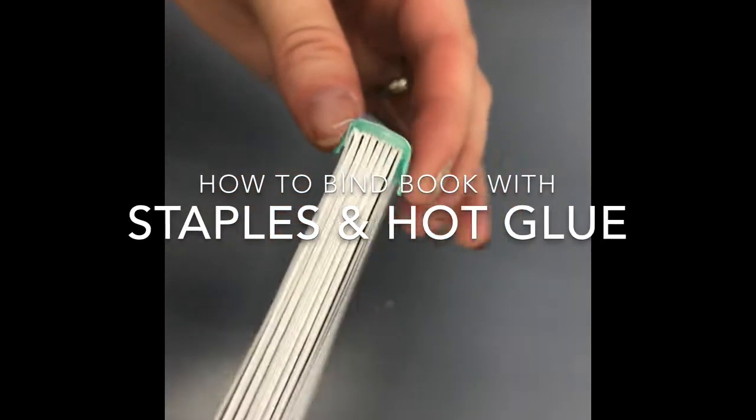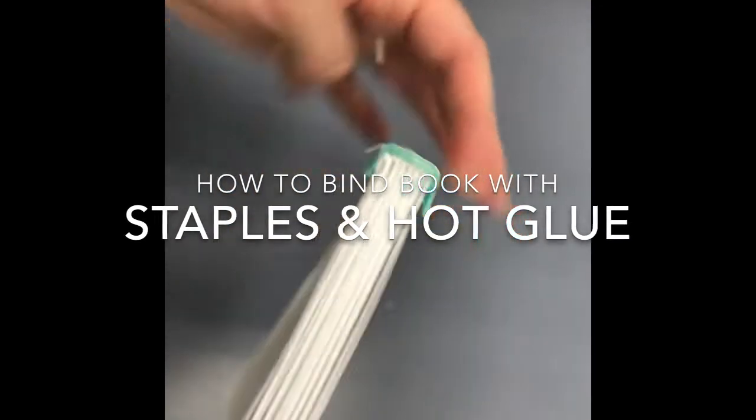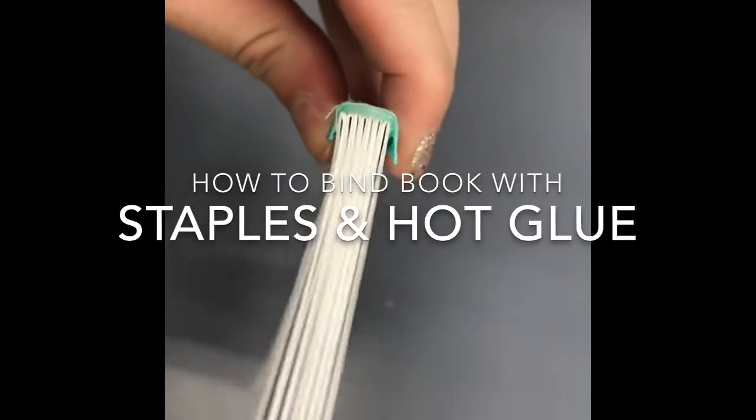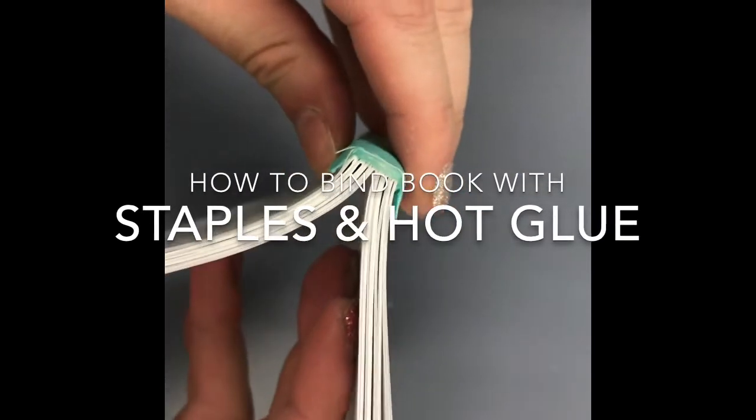If you're looking for a way to bind pages for a book without doing sewing, a good alternative is to bind the book with staples and hot glue. In this tutorial I will show you how to do that.